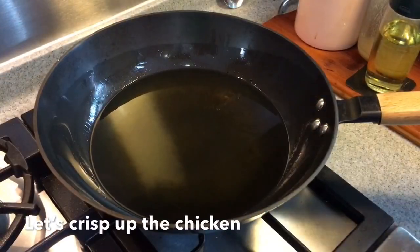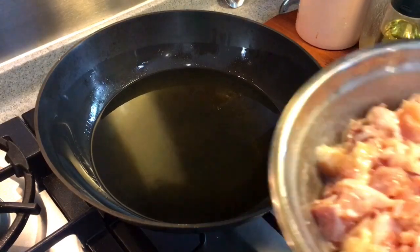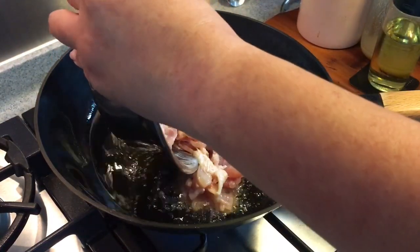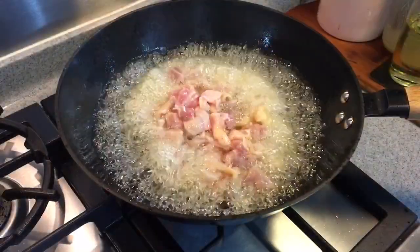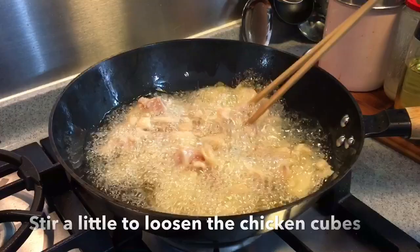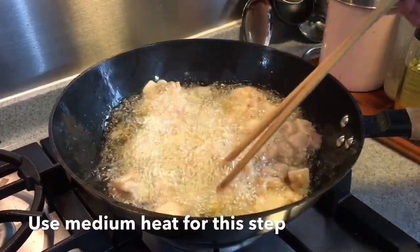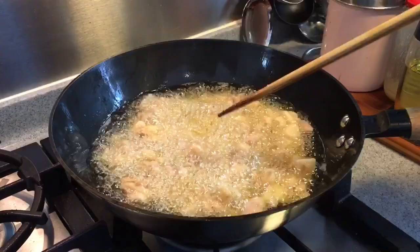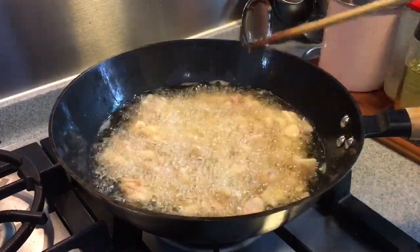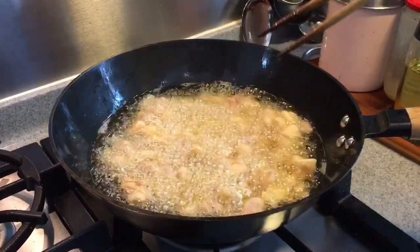We are going to deep-fry the chicken now. Heat up a wok of hot oil. Put the chicken in carefully. Make sure they don't clump up together. Fry them until they are a little bit golden brown and crispy on the outside. If you do not want to deep-fry them and want to air-fry them instead, you can do so, but it will not be as succulent, because we are doing this to seal the juices within the chicken.